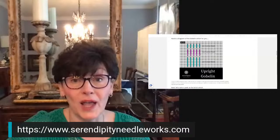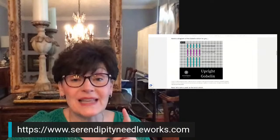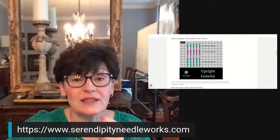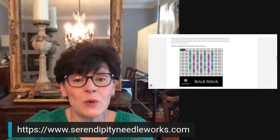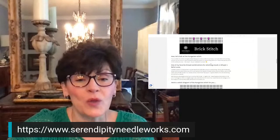If you were looking for a diagram for the upright gobelin stitch, you can see that it can be worked over multiple canvas threads, and it is truly a straight stitch. You can see what I mean when I say the stitch will lie between two canvas threads. With the brick stitch, it's the same thing — the stitches actually lie in the channels, the valleys, between the canvas threads. Same thing is true with the Hungarian stitch.